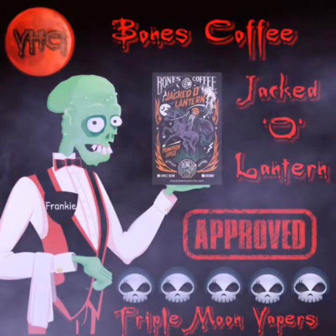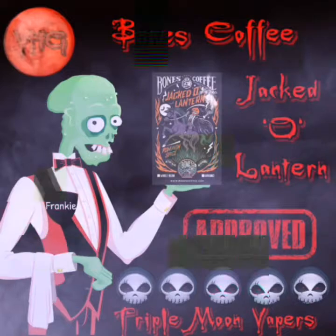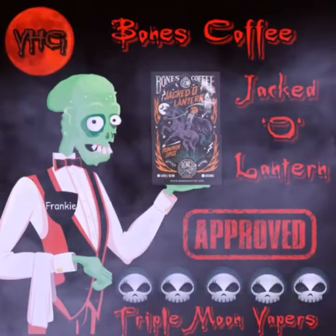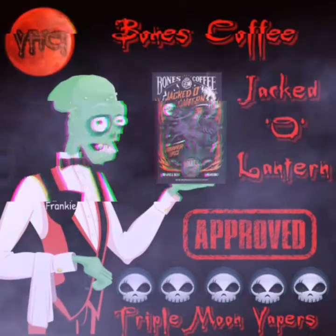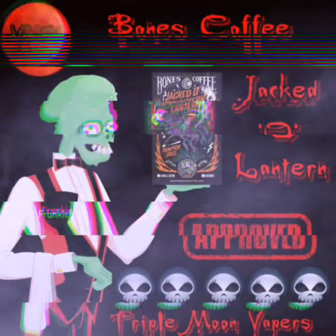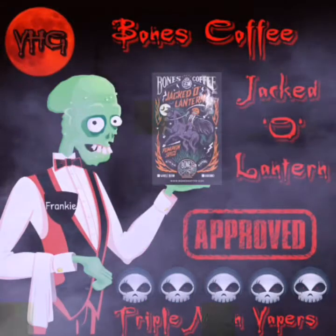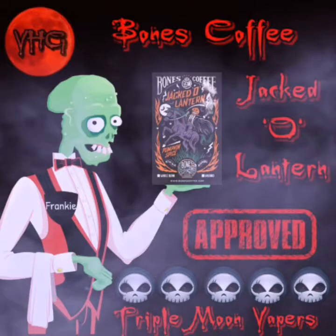Follow all their social media. A current coupon code to save yourself 20% off, as this video is being uploaded: BONES — all capital letters, B-O-N-E-S — 20, will save you 20% off. Go over there and give them a try. Try their sample pack, pick out five delicious flavors that you want to try, put it in your cart, use that coupon code, and check out.